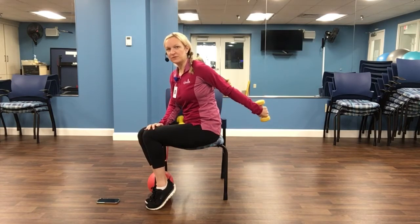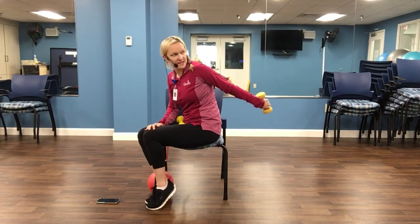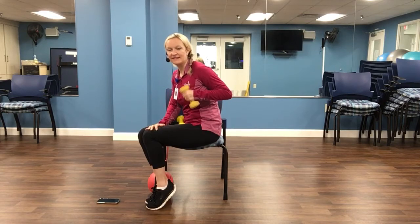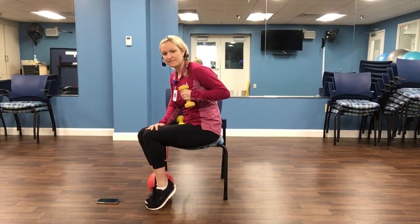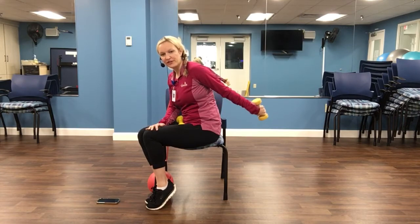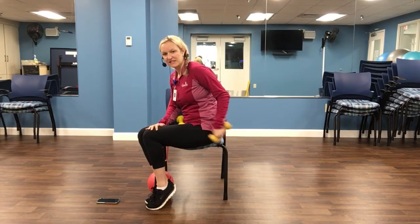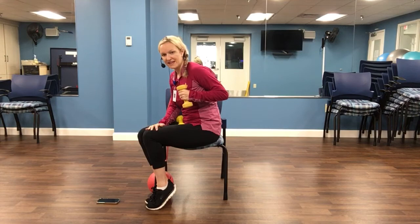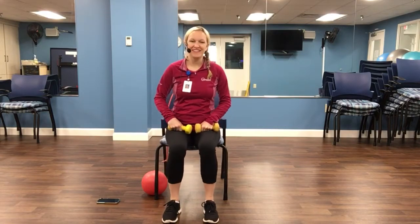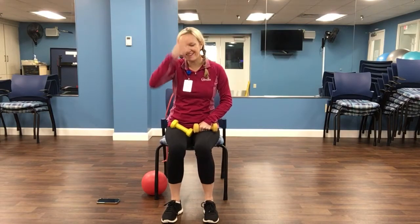Now let's see if we can squeeze the arm back. Tricep extensions. Nine, eight, seven, six, five, four, three, two, and last one. Great job. All right. Coming back to the center here. Woo. Catch your breath. We have one more round of those four exercises.